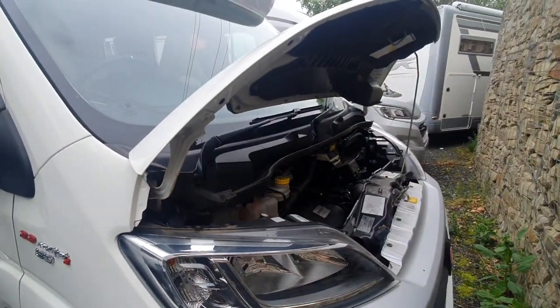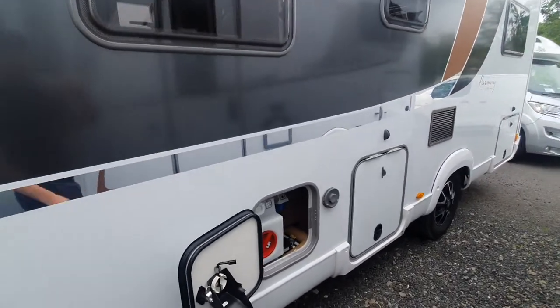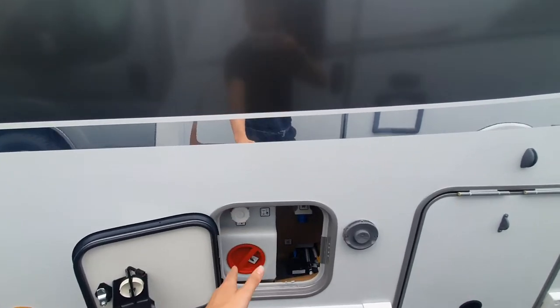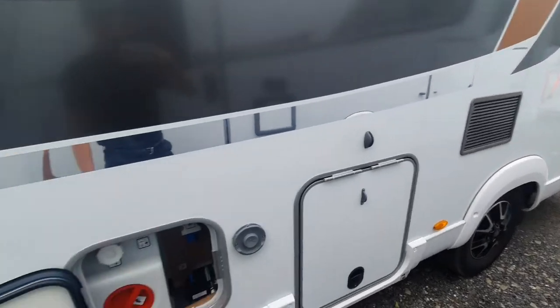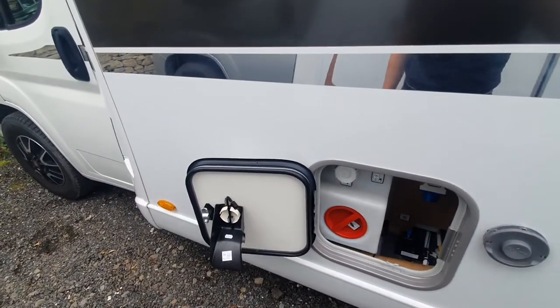That's everything underneath the bonnet. On the passenger side of the vehicle, you can see that you've got your convenience locker, your gas locker, and also your garage. We're going to start off with your convenience locker.